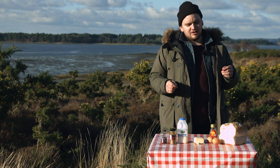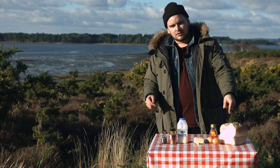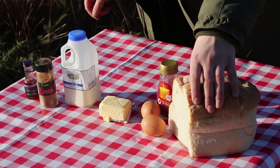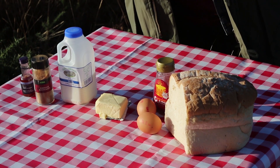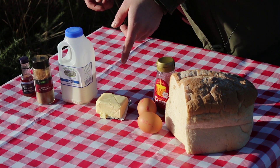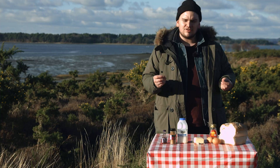So for our simple French toast recipe, we're going to need some bread — preferably something you started to eat yesterday and didn't quite finish. That means it's nice and tough so it doesn't just fall apart when it gets wet. Perfect. A couple of large eggs — never buy medium, what's the point? You want some butter, always salted, gives a nice taste.